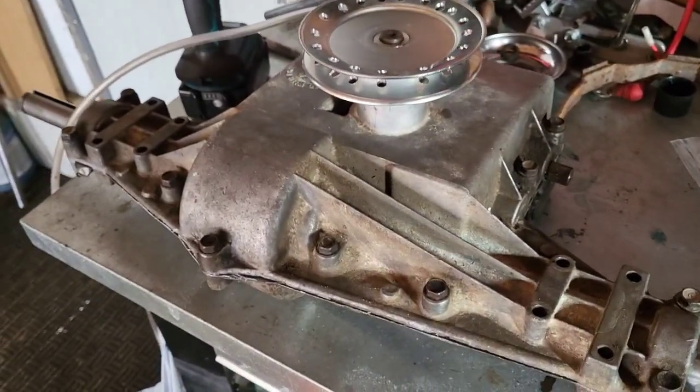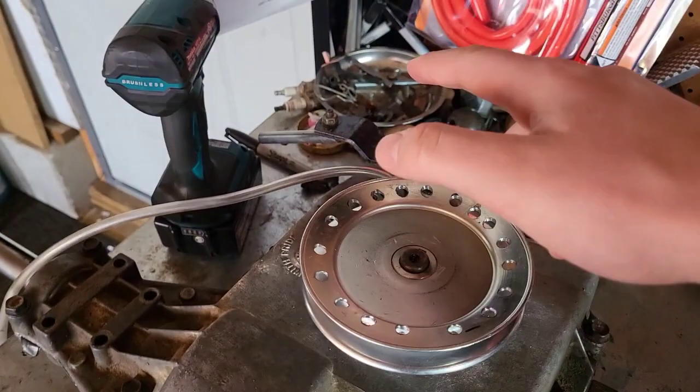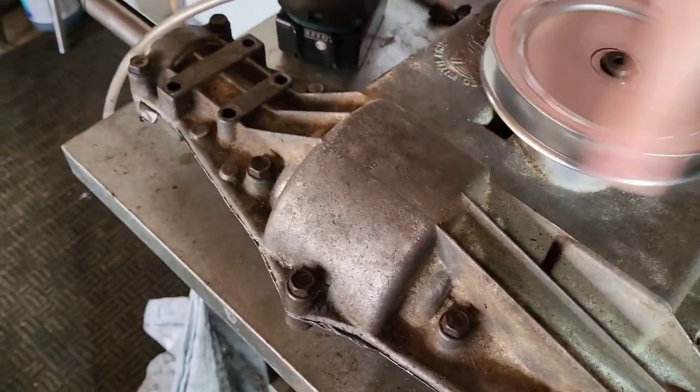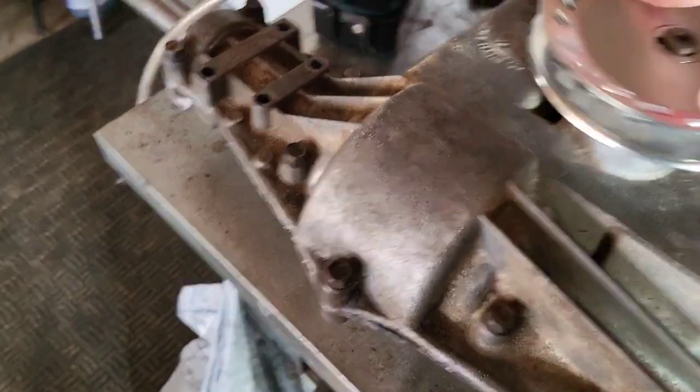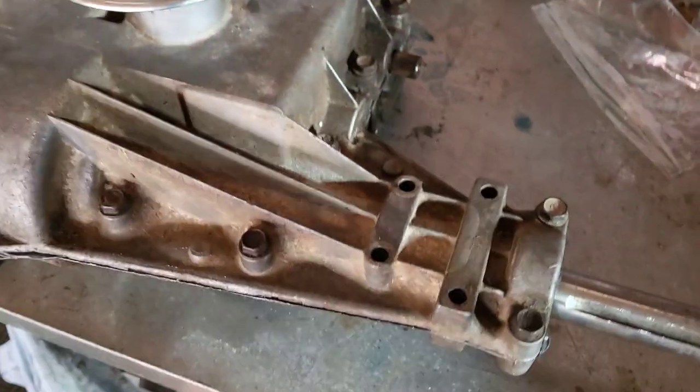It's been a couple days and I got Crusher's 820 all back together, sealed up. I got it locked into gear and I can spin this pulley with no effort at all — it just spins around and both axles are spinning. That tells me that everything is indeed put back together right, which is awesome.